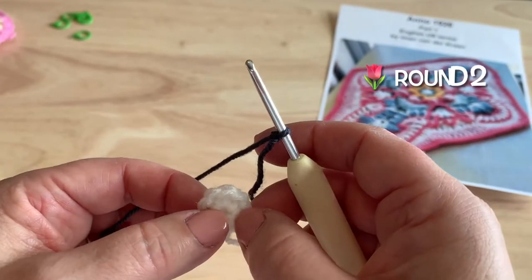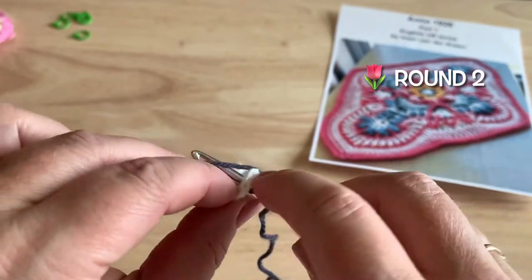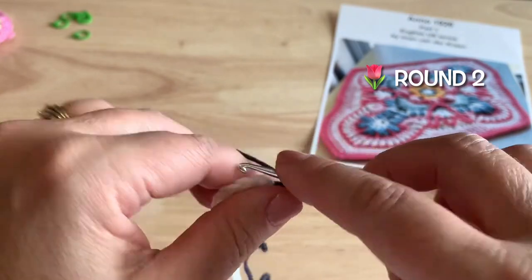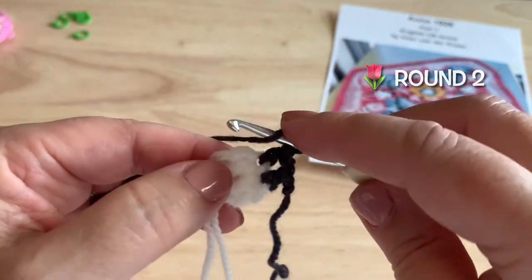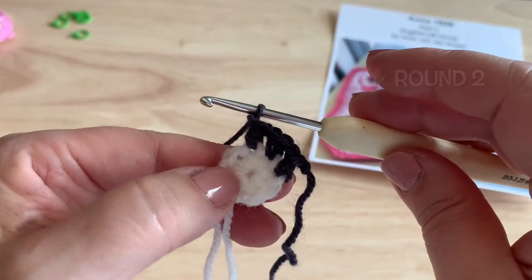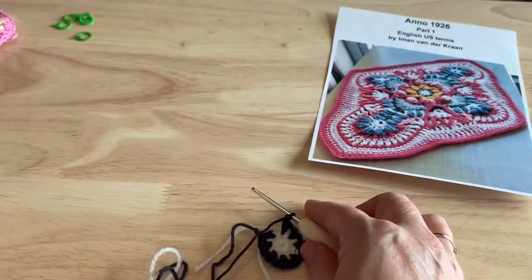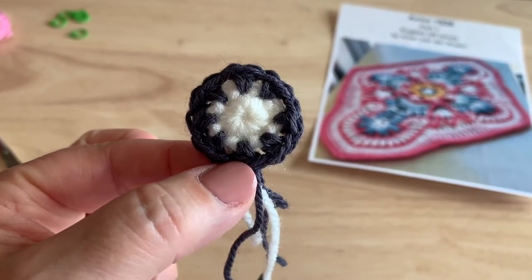Round two, starting in any single crochet, we're going to start with a half double crochet using color D. Yarn over first, insert into the stitch to pull up our loop, yarn over, pull through all three loops for that standing half double crochet. We'll chain one, half double crochet in the next stitch, chain one, and continue that all the way around — half double crochet in each stitch with a chain one afterwards. Join to our starting stitch with a slip stitch or needle join. Eight half double crochet and eight chain one spaces for a total of 16 stitches.